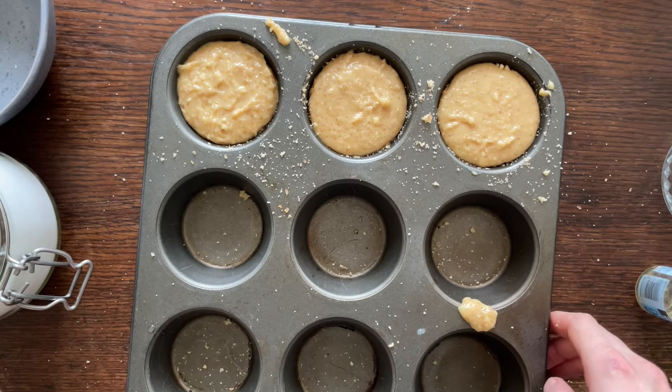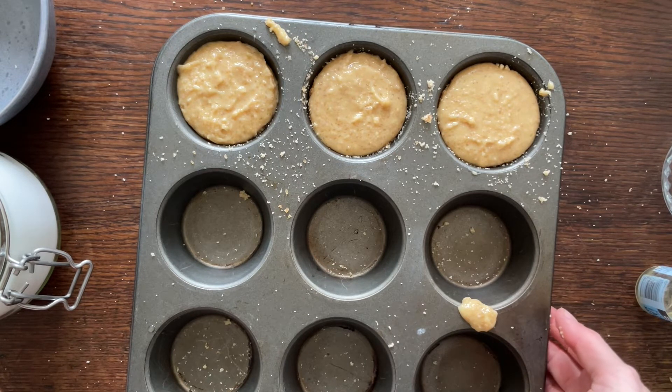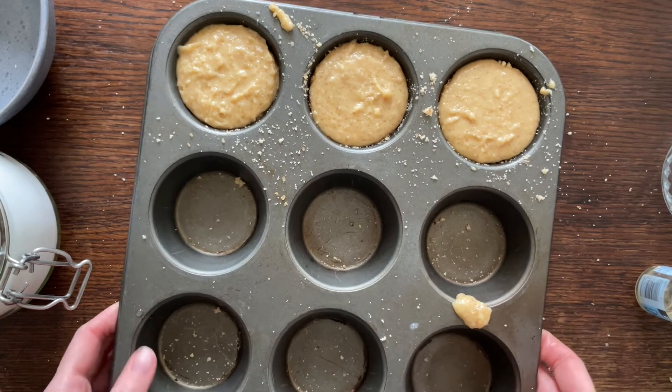I'm using a fan oven so it's gonna be 160°C, and about half an hour — we'll see what it looks like then.